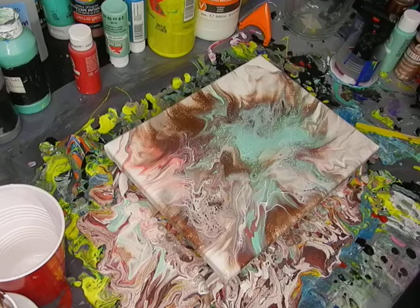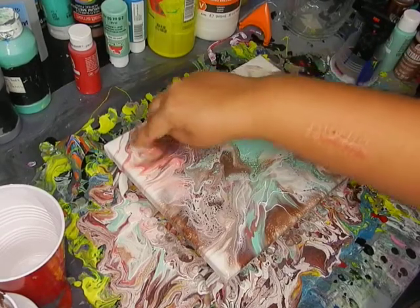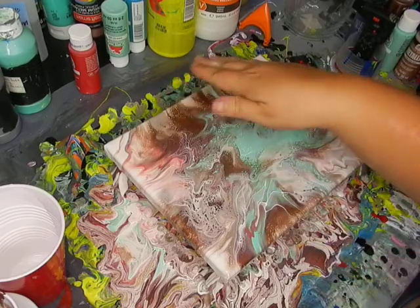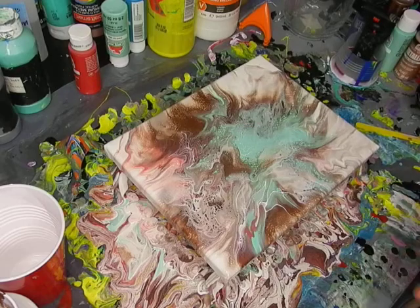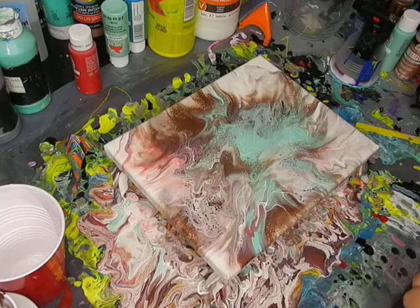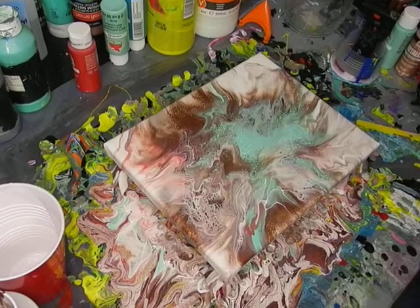I don't like this one quite as much as the first one, but I still do like it. I'm thinking the pink color flash works well, but the copper might be a little too dark — not sure, we'll see. It's not quite as nice as the first one in my opinion, but I still like it. Let me know what you guys think. This is my second Dutch pour and I'm slowly learning.